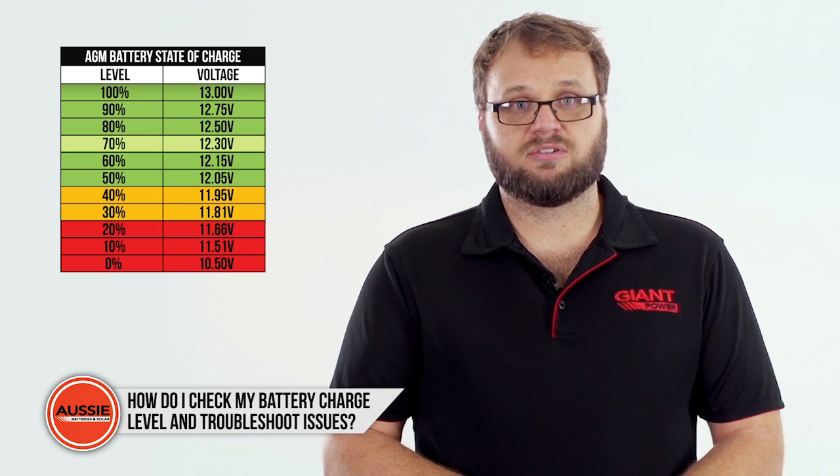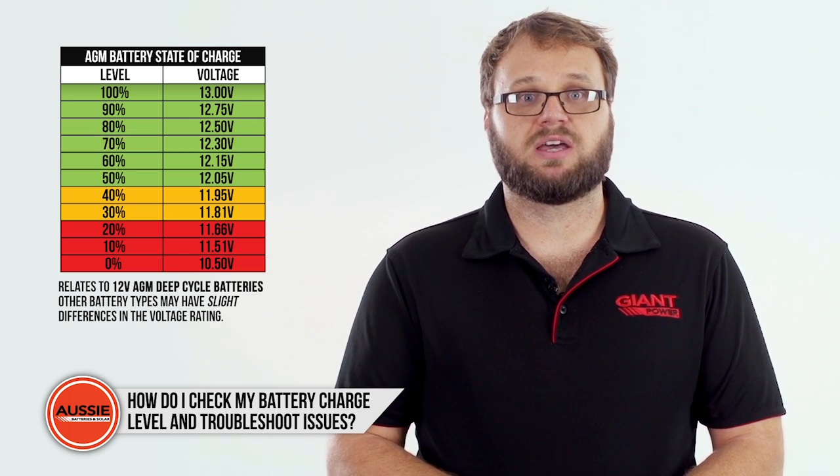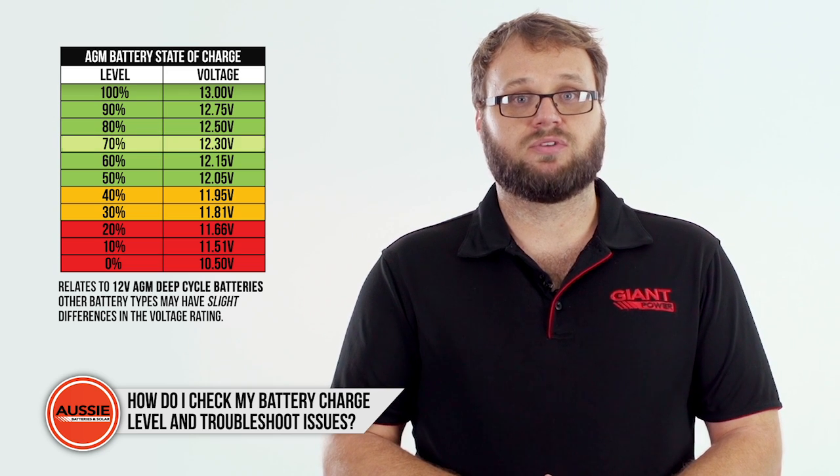This charge graphic relates to 12-volt AGM deep cycle batteries, but can also be used as a general guide for other battery types, though there may be slight differences in the volt rating.